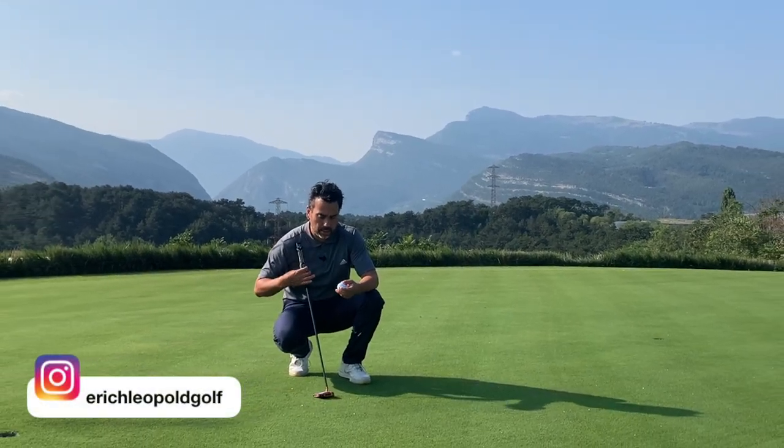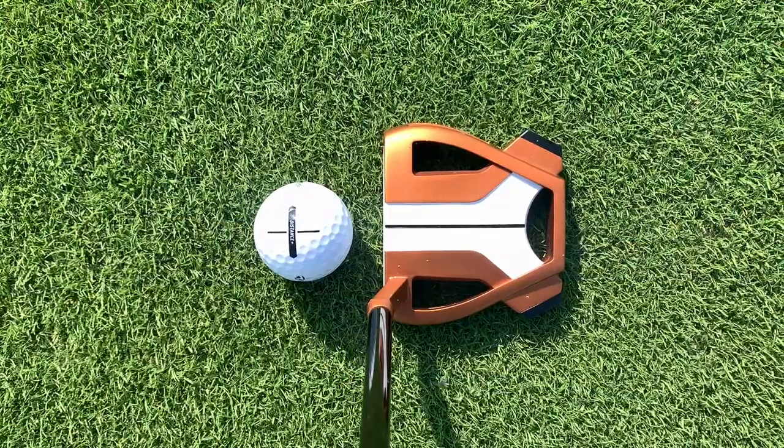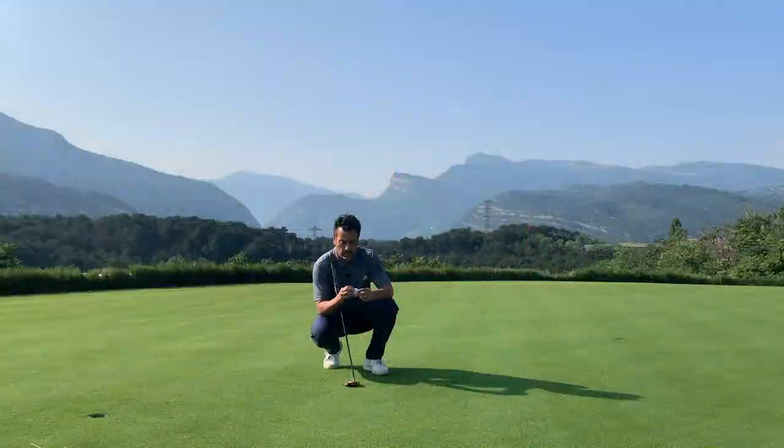All right guys, welcome back to another video. So today what I want to show you is how I've been aligning my putts, and I tell you what, it's been working like a charm. So stay tuned.